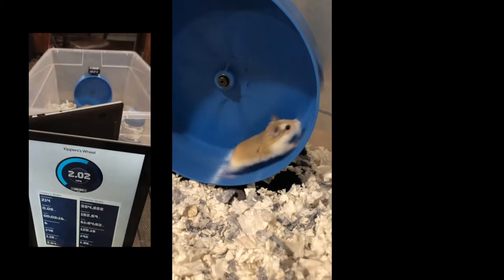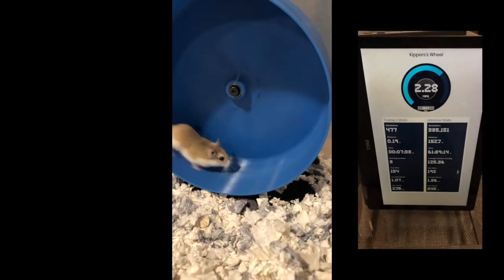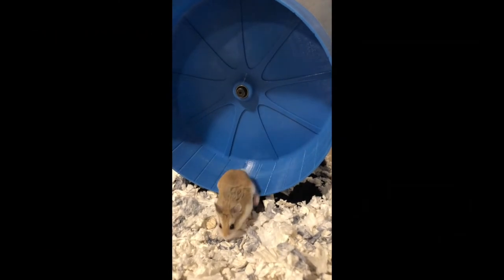In a single day, Kipper has run on his wheel over a hundred different times, totaling over 10 miles. We can track this and a number of other fun stats on his wheel's dashboard.